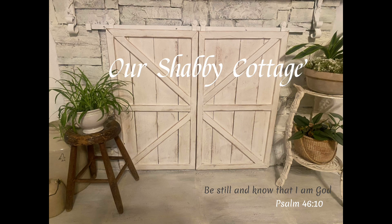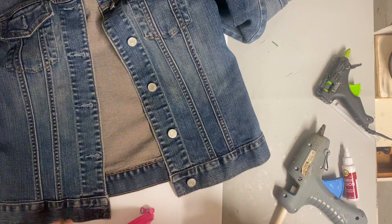Hey guys, it's Lisa and welcome to my channel. Today's video is going to be completely different than anything I've done before — I'm not making over decor in this one. I'm actually going to make over some clothing and then make some shabby chic jewelry. If that's not something you're interested in, you might want to wait for my next video, but I just thought I would try something different.